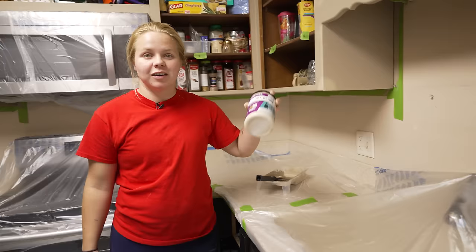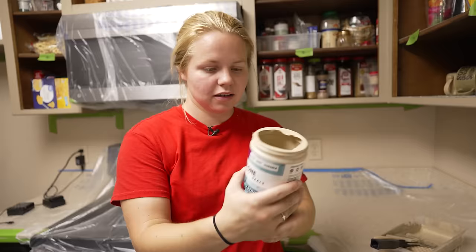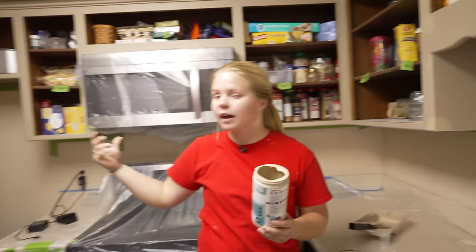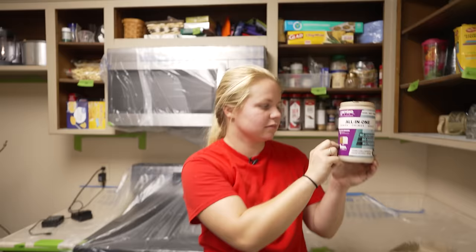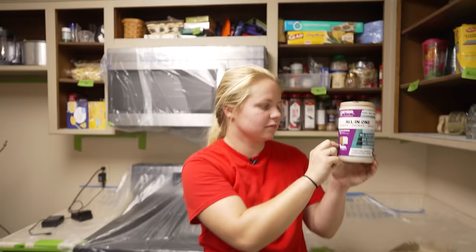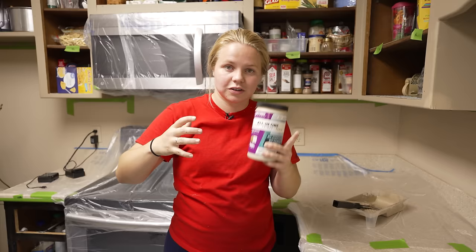We're finished up with the linen — no more painting with this color. I want to show you guys: this is a quart size, that's 32 ounces, and I had just the top cabinets to do. I didn't even use a full quart — there's about a quarter of the jar left. I'm actually going to be leaving this for the owner just in case she wants to touch up anything or paint something else this color, and that just goes to show you how far this paint goes.